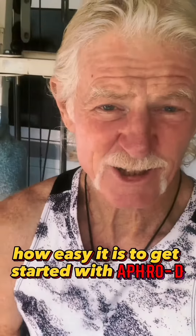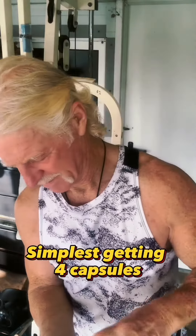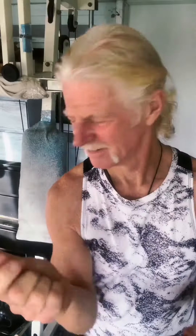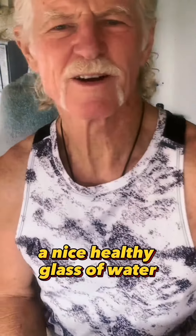Let me show you how easy it is to get started with Aphrodite. It's as simple as getting four capsules, a nice healthy glass of water, a mug of water, and start the process.